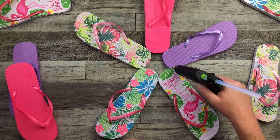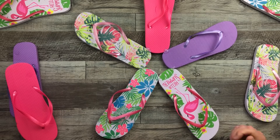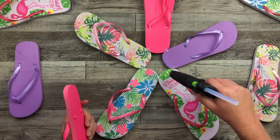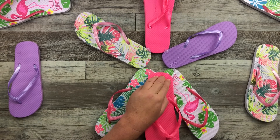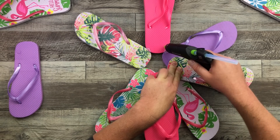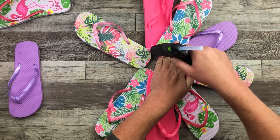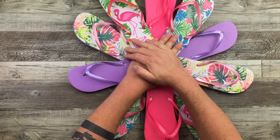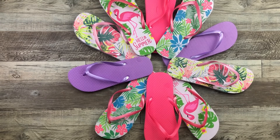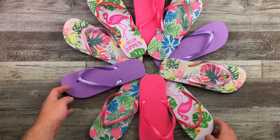There is a method to my madness, let's put it that way. Once the first layer is done, I'm going to come in and place another flip-flop right in between those spaces just to kind of fill it all up. You can see I'm holding everything down at the same time, just making sure that glue really adheres, holding it in place until it all dries. Once it's all dry, we can see the pattern and I love all of the colors here.